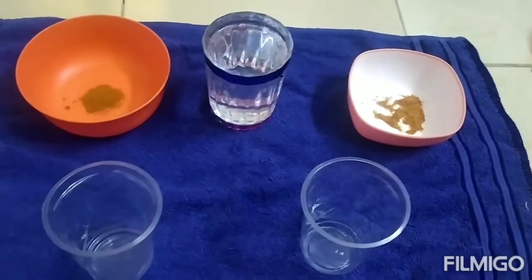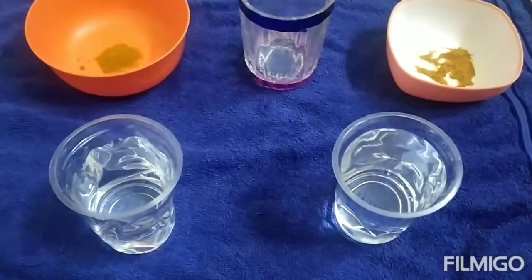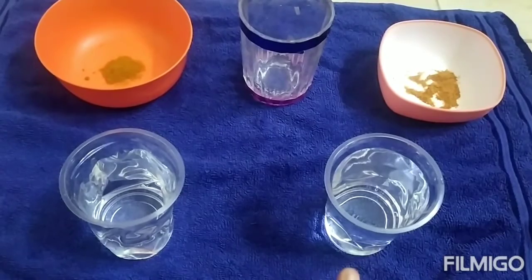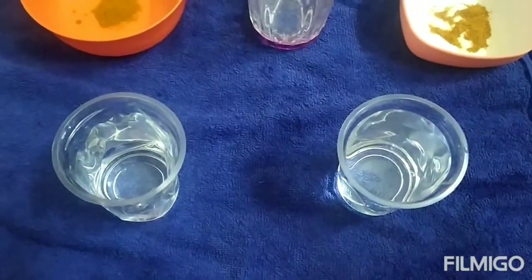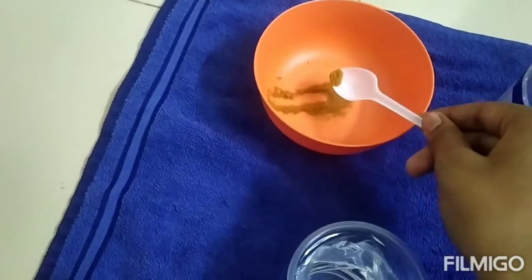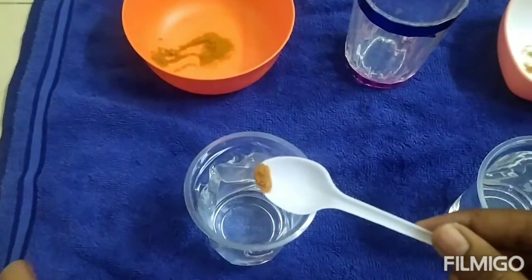Now I'm going to find the difference between these two. I have taken a cup of water in two glasses and I'm going to add a teaspoon of chili powder in both glasses. I'm going to add the normal chili powder first. I'm going to take this much chili powder and add it inside the water.